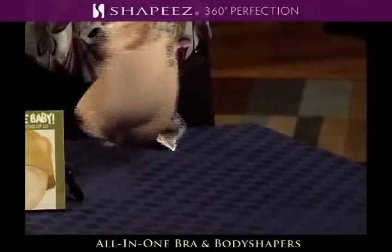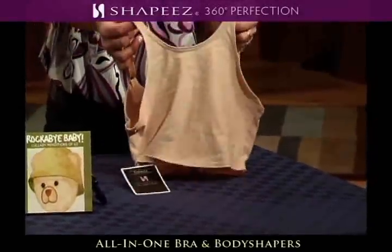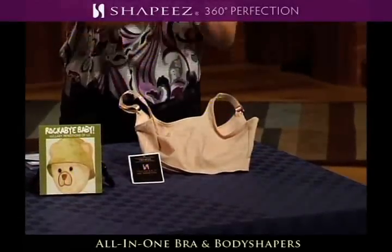It's very comfortable, and as you can notice on the back here, there is no clasp on the back. So you pull it over your head? Yes, because then you don't get that little extra muffin top or back fat — it helps keep everything smooth.